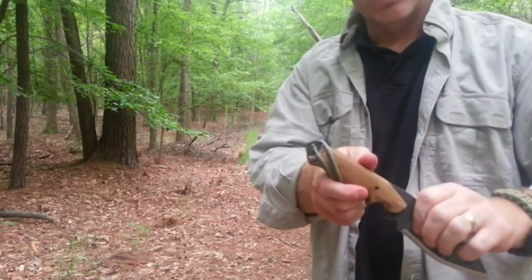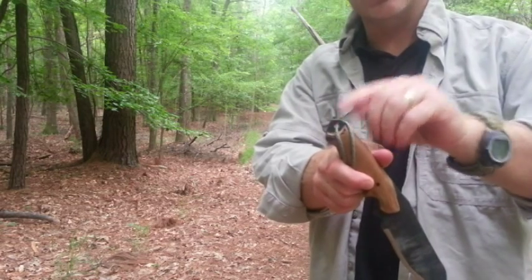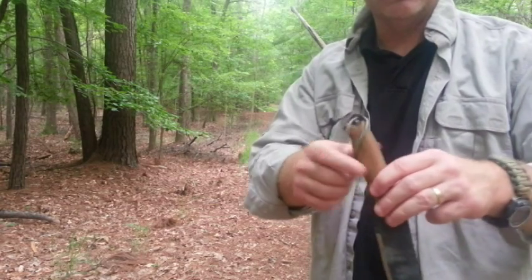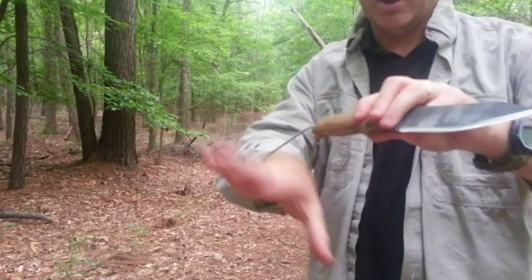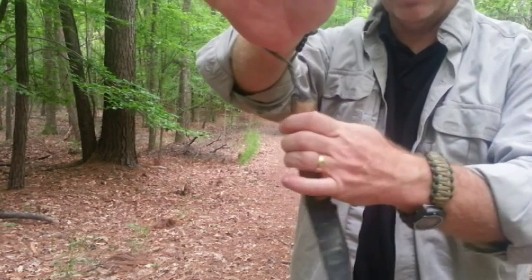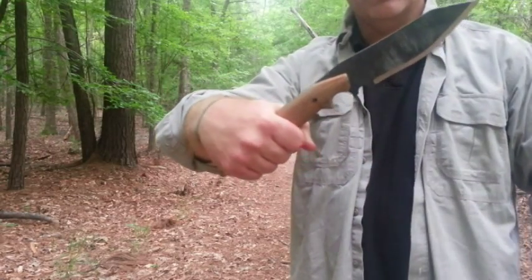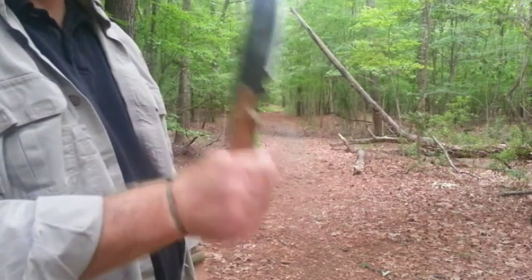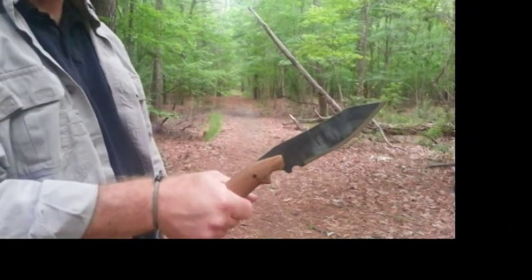Something else worth mentioning: the back edge of this knife can be used as a window punch, or you can use it as a pry if you need to — it's hardened. Keep that in mind as you're playing around with these different skill sets. For chopping, hand goes through, take the knife and rotate it in just a little bit to take up some of the slack. That allows my hand to come way down on the handle of the knife, and now I've got a nice chopping action to take out bigger pieces of a tree.